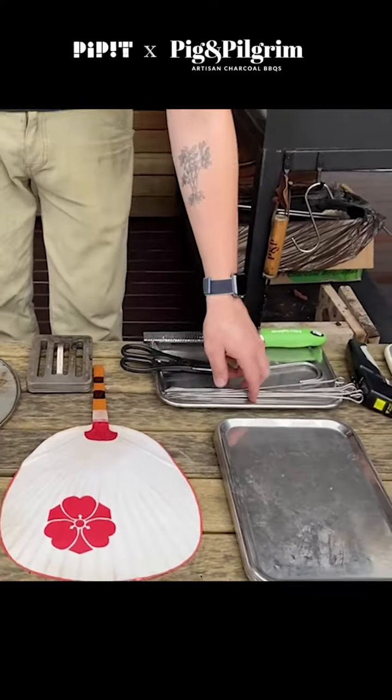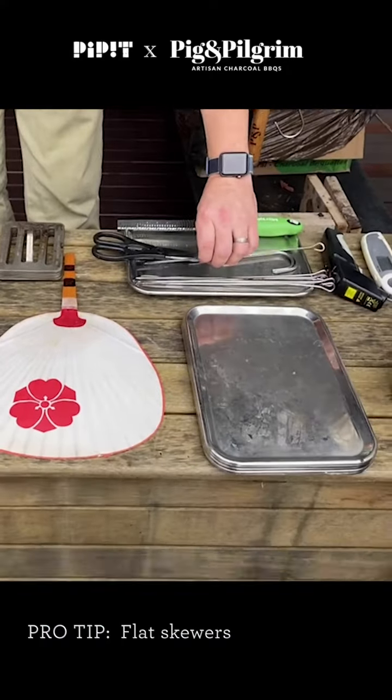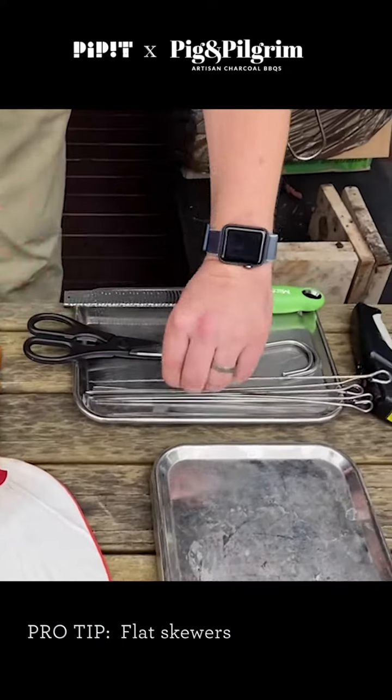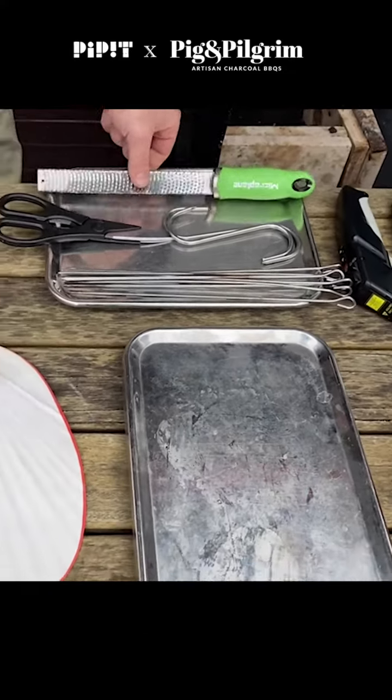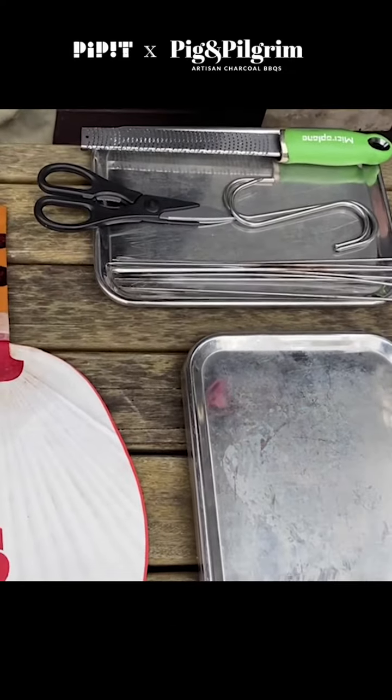Trays for working on. Metal skewers are really handy, particularly ones that are a little bit flat — it stops the product from spinning on the skewer too much. Hooks and scissors and little zesters for things like lemon zest and horseradish.